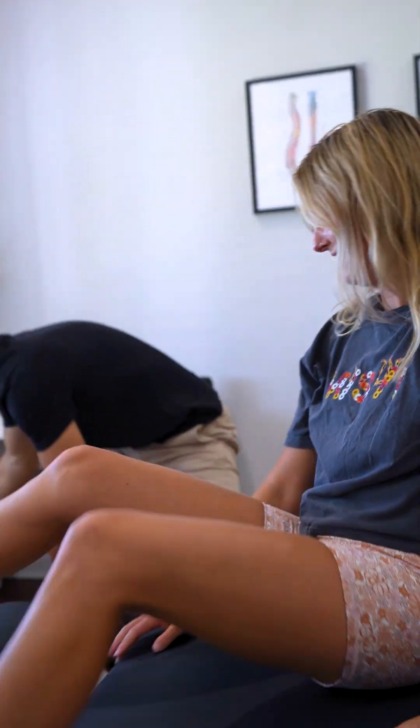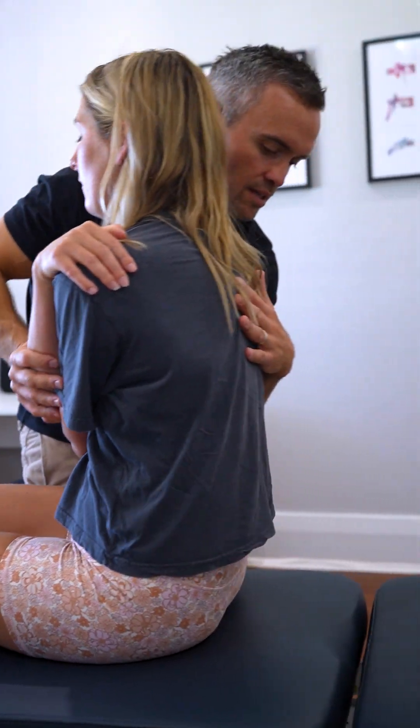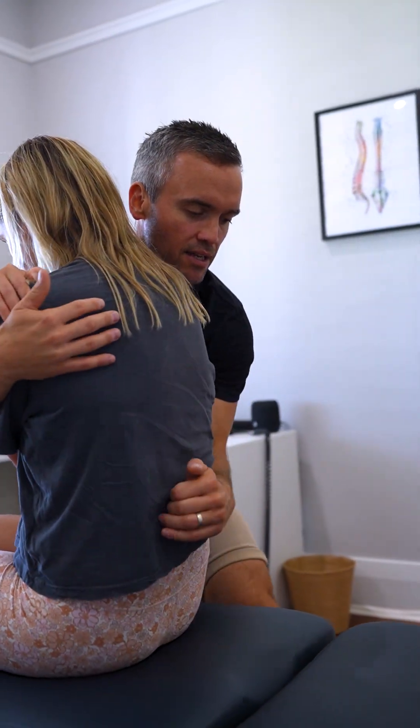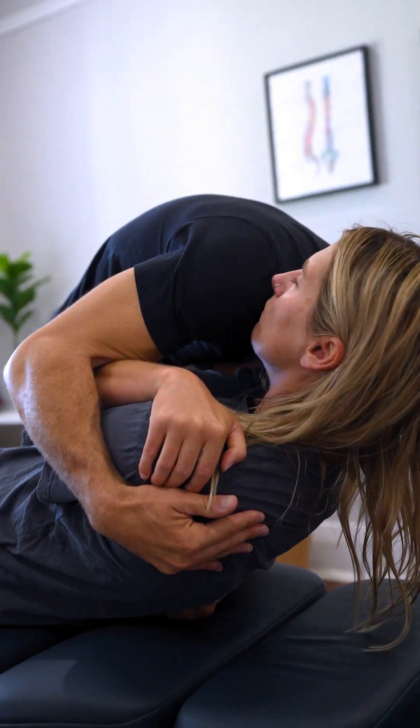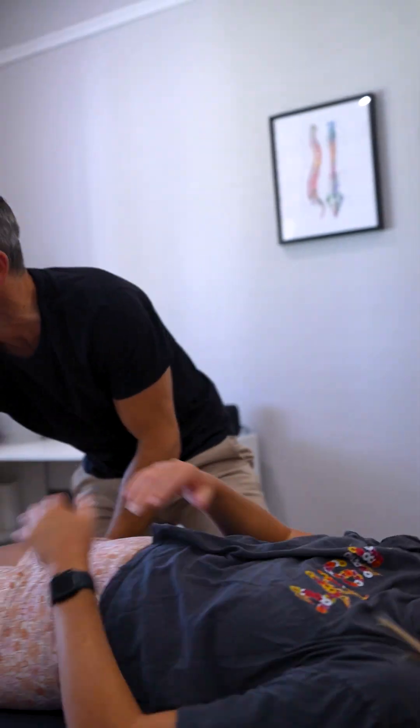Legs over this way for me. Arms across one more time for the lower. Breathing in and out. Good. And shuffle back up the table for me.